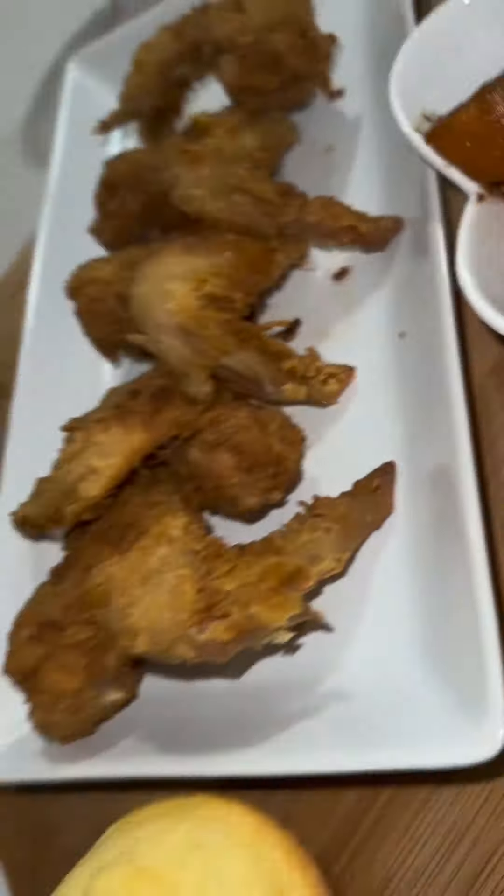Then we wrapped it up with these Strawberry Crunch Cupcakes by Kay at Kay's Creations. She even offered me a shot — she was so sweet. But thanks for coming, bye!